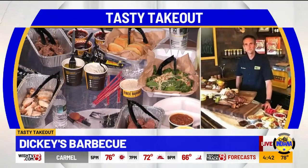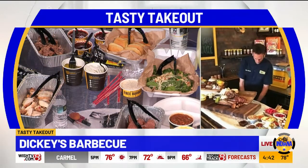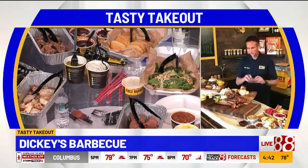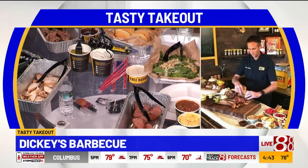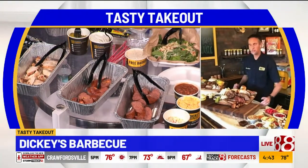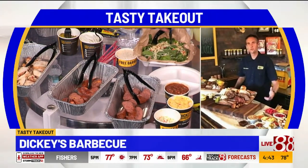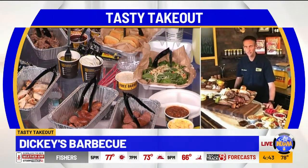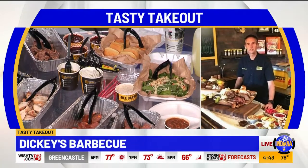Tell us a little bit about what makes you all so special, because your manager said you guys do all this stuff the day of — it's fresh. Yeah, all of our barbecue is done in every single one of our restaurants. It is smoked over hickory smoke — it's a low smoke process. We say it is a process, it is not processed. And we've been smoking meat since 1941, every single one of our restaurants.